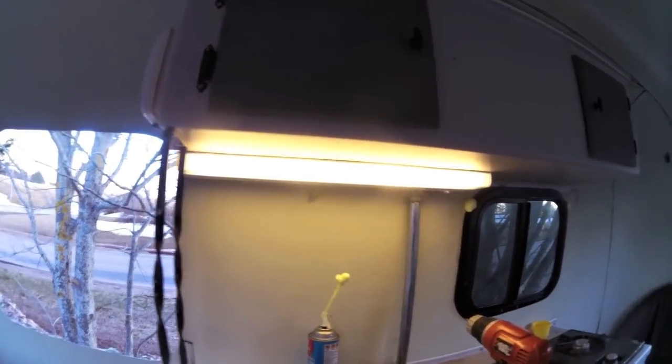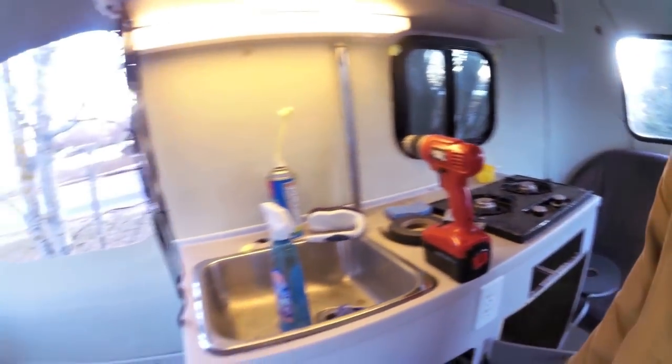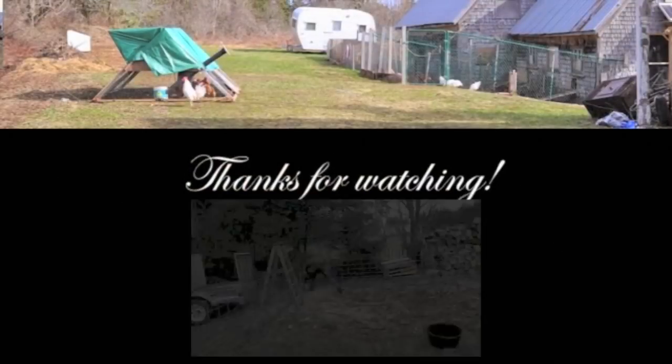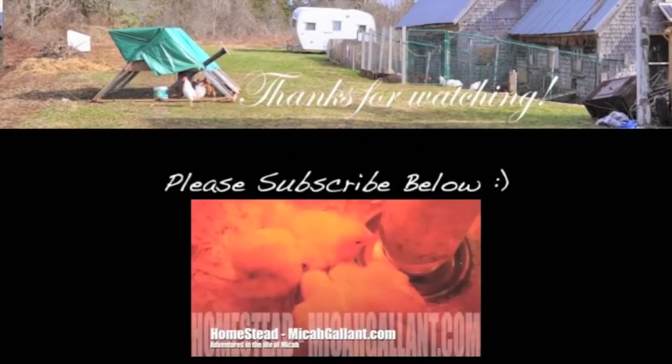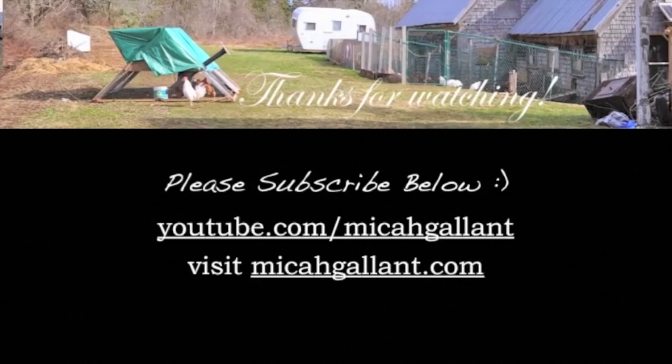Might bring my work lamp in here and plug it in there. Anyways, for now, I'm going to get out to the window. Okay. Bet that looks right. Well, got it. Oh my God. Thank you.